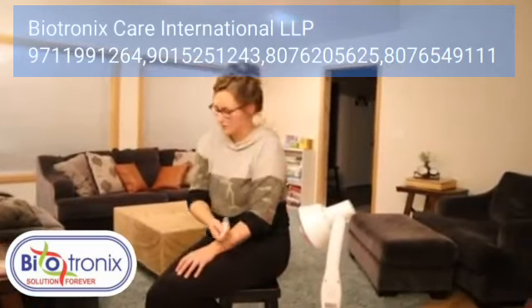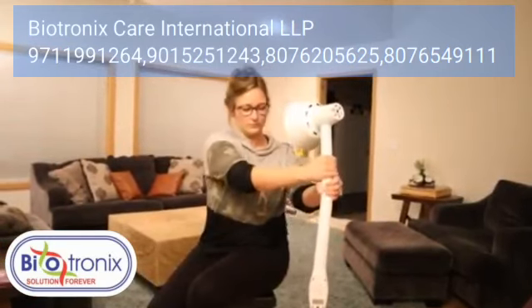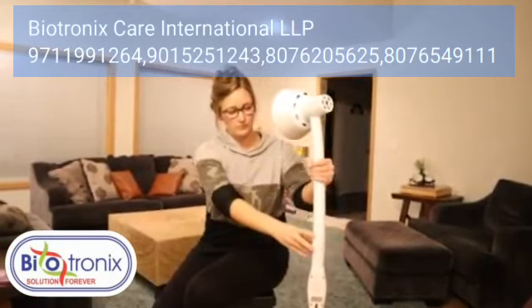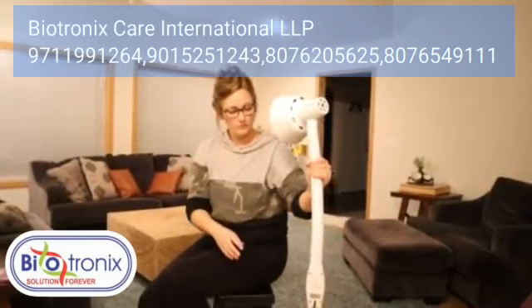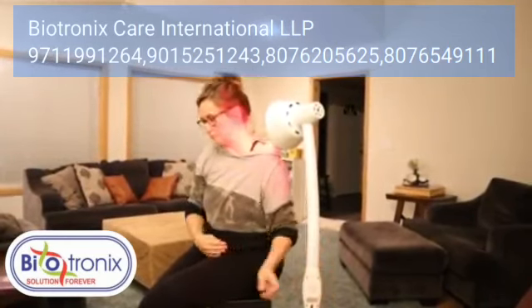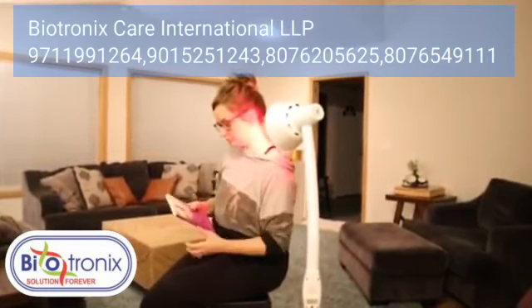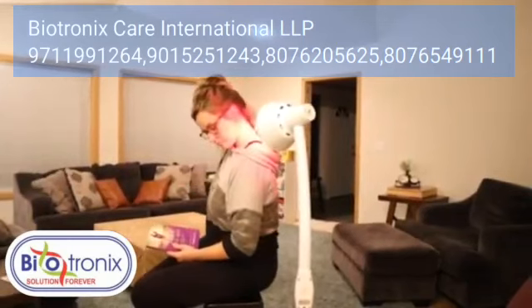I also wanted to show you how easy it is to set this up to use on your neck, which is where I tend to hold a lot of tension, and I know most people do as well. It's really easy to sit back on a chair, even a recliner, where your neck area is exposed. You can just sit there and read a book or be on your phone or do whatever you would normally be doing while you're just letting this lamp do its magic.